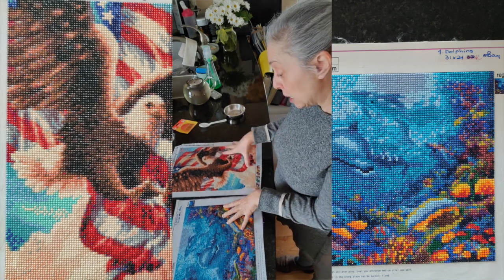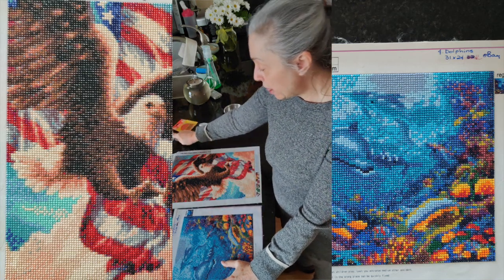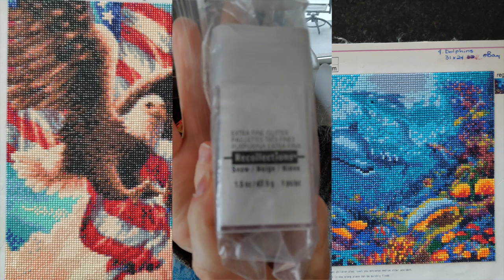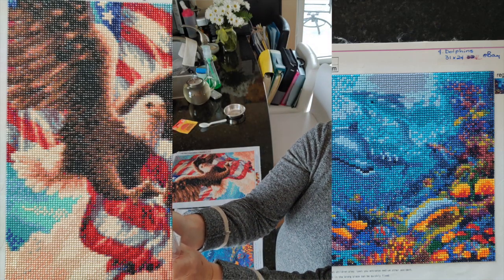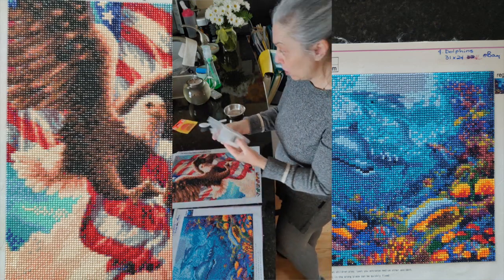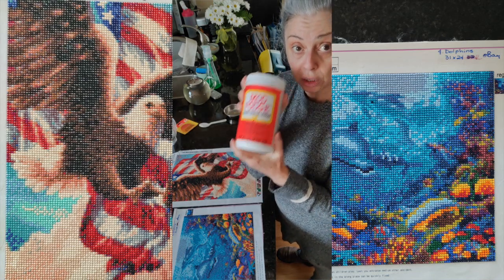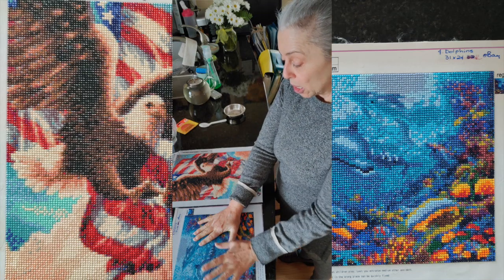I'm also going to seal this one with Mod Podge mixed with extra fine glitter — it's by Recollections, I got it at Michael's, and the color is Snow. I keep it in a bag so it doesn't go everywhere because it is super super fine, like talcum powder fine. I'm going to seal half of this diamond painting with glitter and half without, just to see how the gloss Mod Podge looks with and without glitter mixed in.